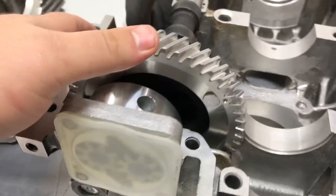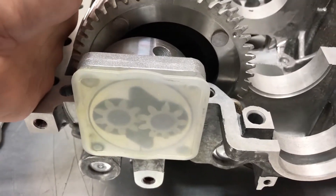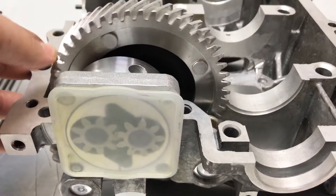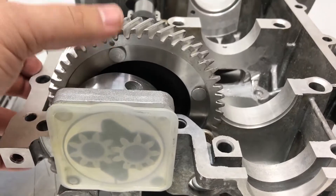If you purchase an early style oil pump with a dished cam, the oil pump will not engage and you will cause damage to your engine.